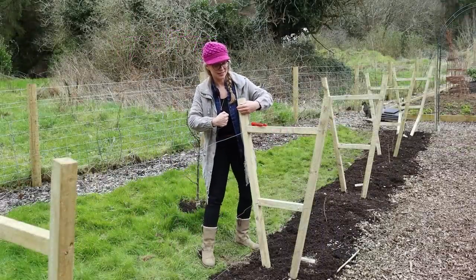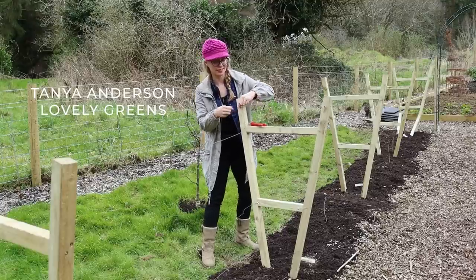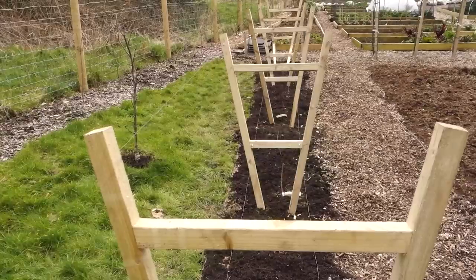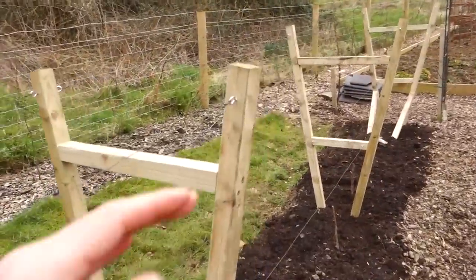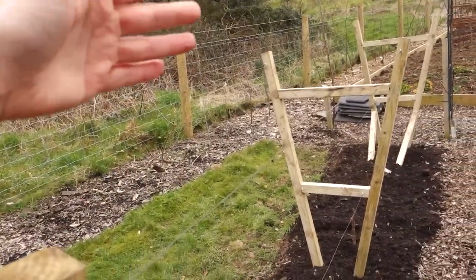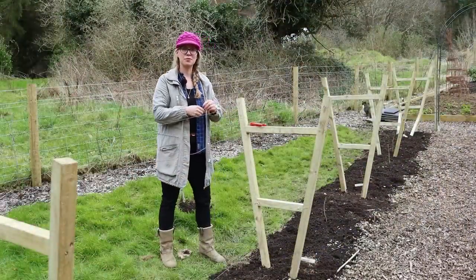I'm at the last stage of putting in the new raspberry trellis. This is a summer fruiting raspberry trellis. We came up with a unique design and this is going to help us to train summer fruiting raspberry canes outwards — the mature canes — and allow new ones to come up through the middle.